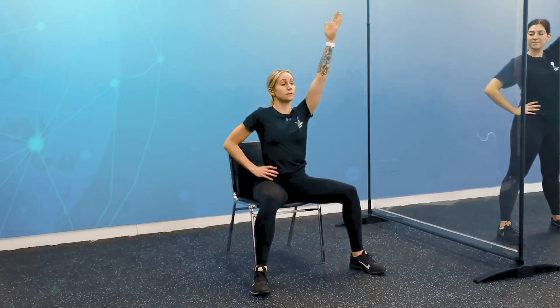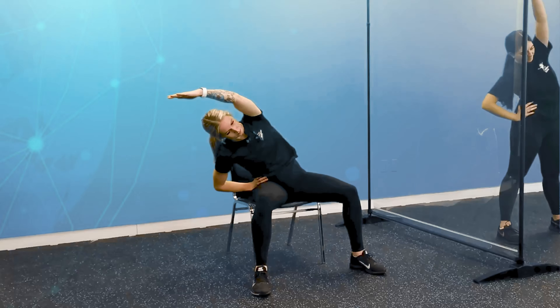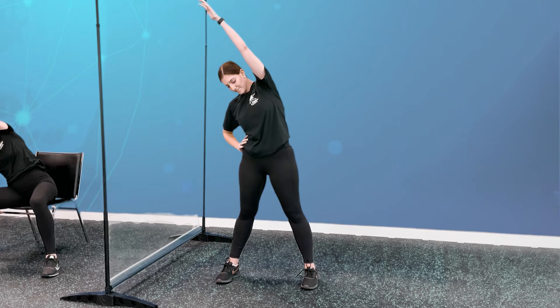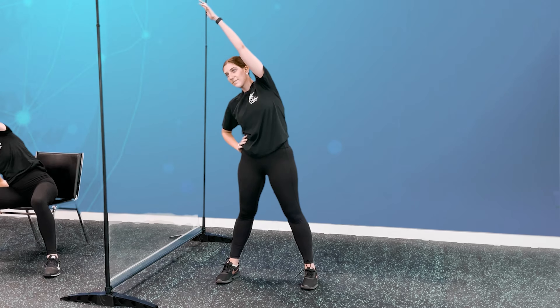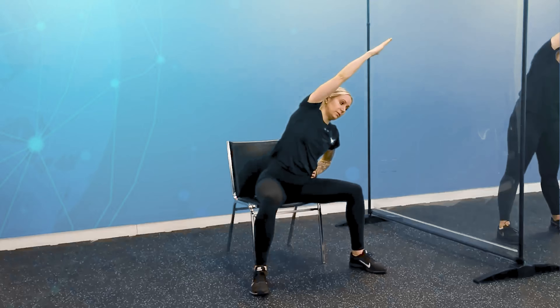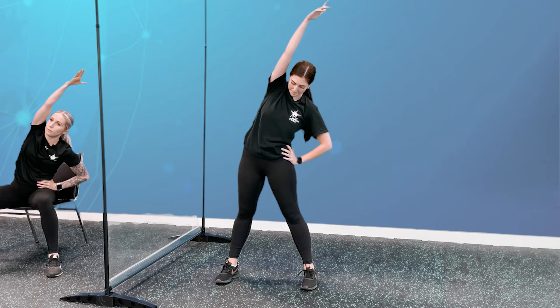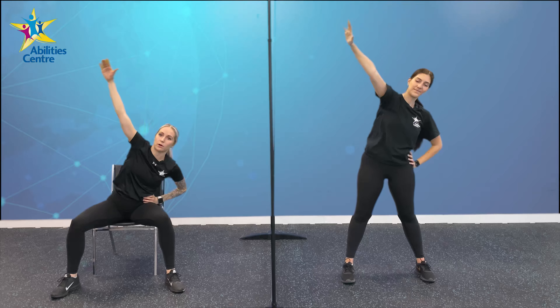Moving into our straddle arch. If you are standing or seated, move your feet wider than hip-width apart making a nice straddle. Place your right hand on your right hip, shoot your left arm up to the sky above your head, now lean over towards the right — feeling that stretch all the way up the left side of your body. Hold for 5, 4, 3, 2, and 1. Switching sides — bring your left arm to your left hip, shoot that right arm up above your head, and lean over to the left, feeling that stretch all the way down your arm and body. Hold for 5, 4, 3, 2, and 1.